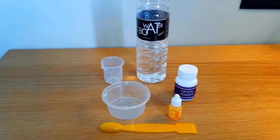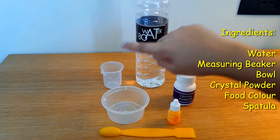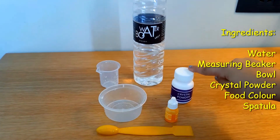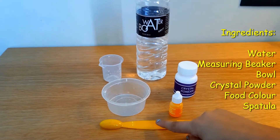For this experiment we require some water, a measuring beaker, a bowl, crystal powder, food coloring, and a spatula.